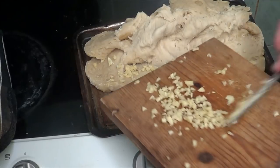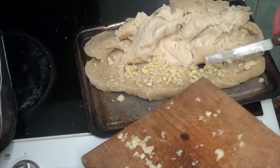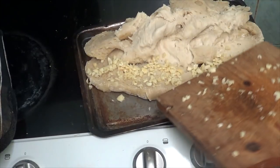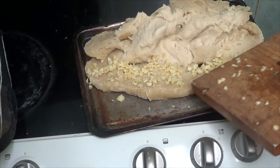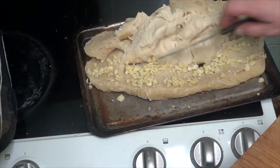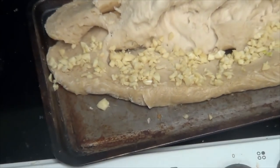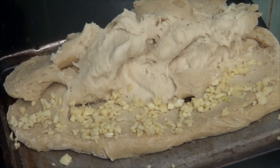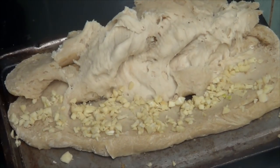Sprinkle it out a bit more. I'll just put these two little bits on the corner — because on the garlic bread I have, it doesn't always have it on the corner. And because my bread is still a bit soggy, I'm going to leave the top like that, leave it turned back, then put it in the oven for another 10 minutes, check it again, and if it's alright I'll fold the other side back on so it looks like a loaf of bread.